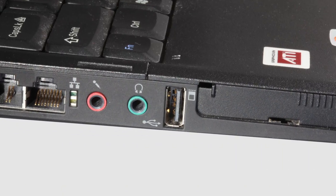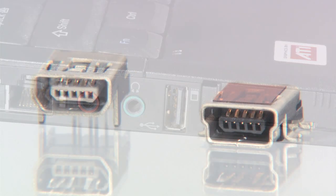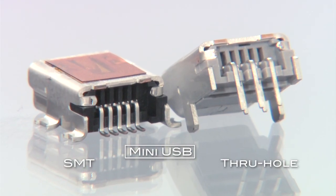Designed to be backward compatible to standard USB ports with a cable assembly, Mini USB is available as Type AB and Type B with SMT or through-hole configurations.